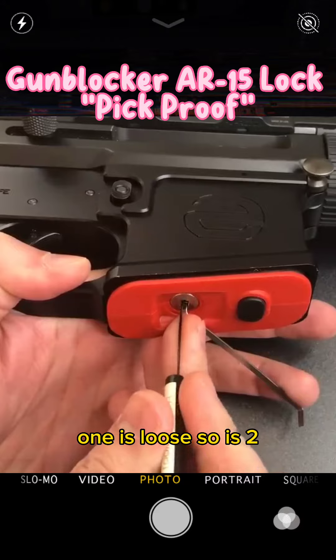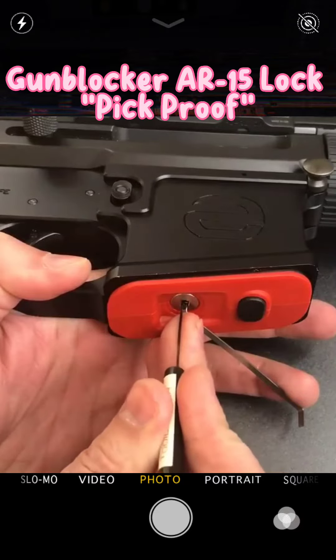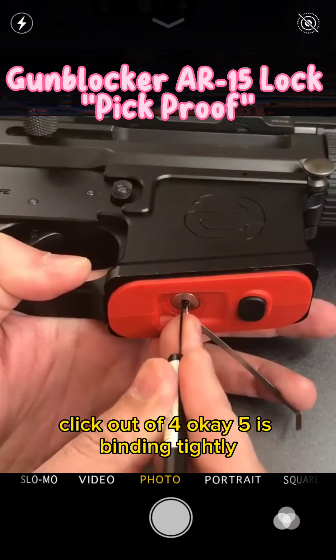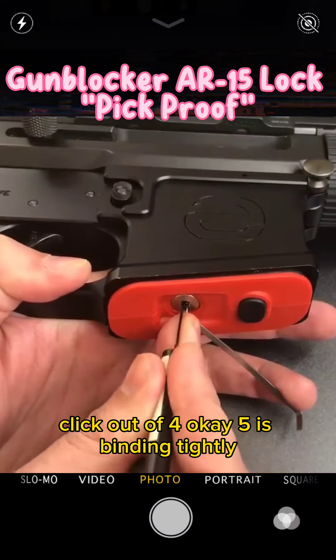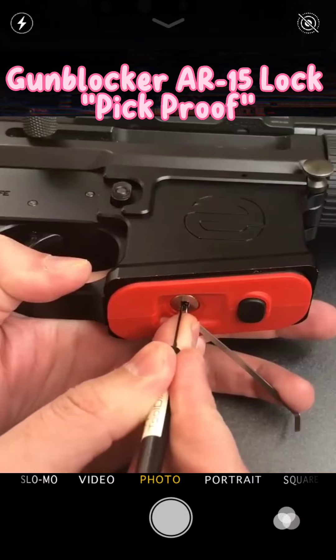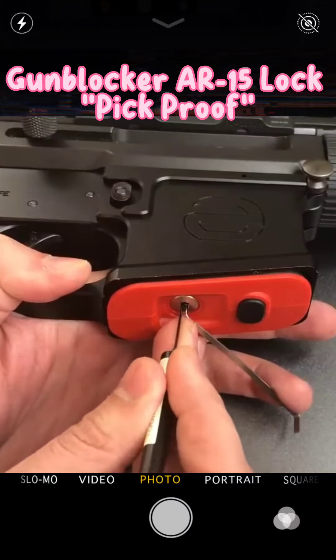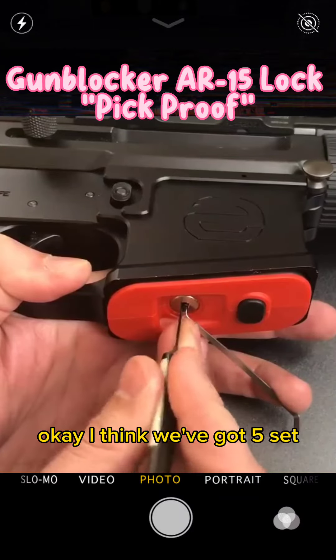One is loose, so is two. Might have gotten a little something out of three. Click out of four. Okay, five is binding tightly. I think we've got five set.